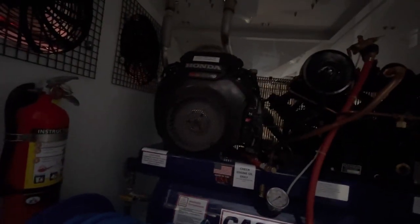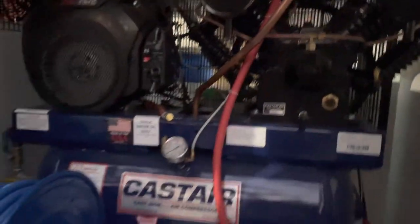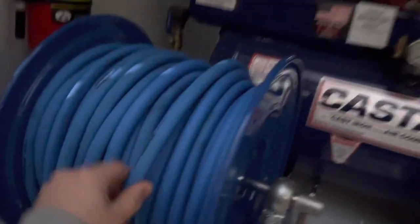Look at that thing — it's a Honda. That is a hell of a compressor, that thing is gigantic. I think it's 175 PSI or maybe 200.